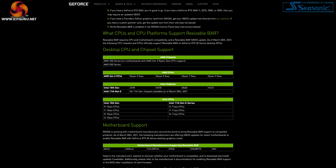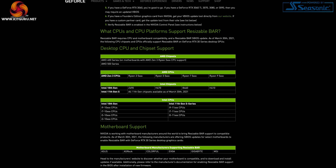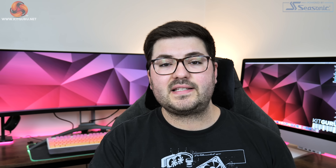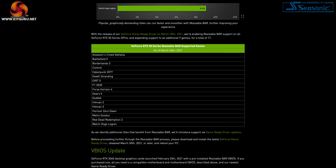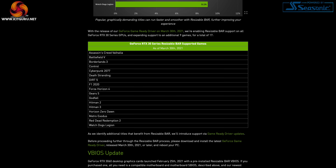NVIDIA also supports both Intel and AMD CPUs, provided you have a 10th or 11th gen Intel Core CPU or an AMD Ryzen 5000 series processor. Interestingly, NVIDIA claims it is pre-testing games and only allowing Resizable Bar to work in those games where it sees a positive performance impact — currently 17 DX12 games on that allow list, with more to be validated through future driver updates.